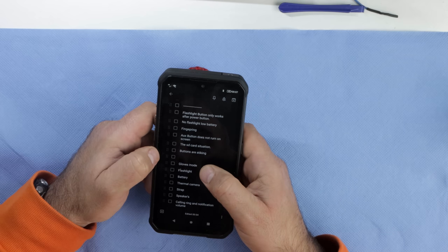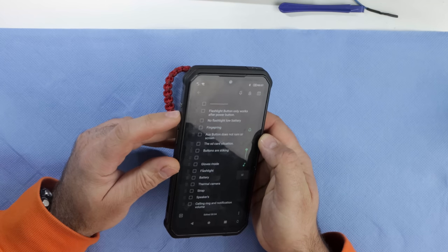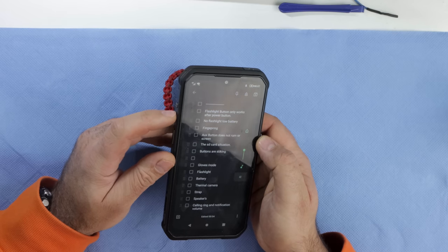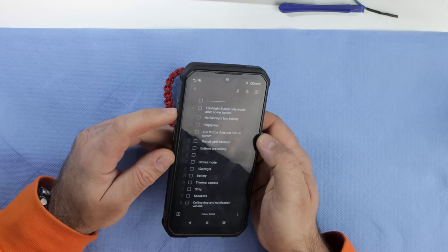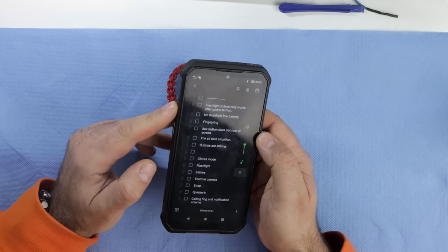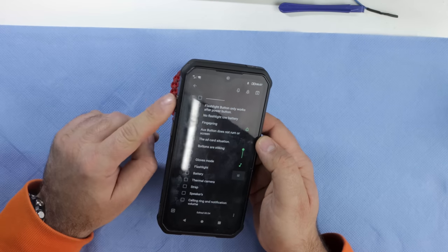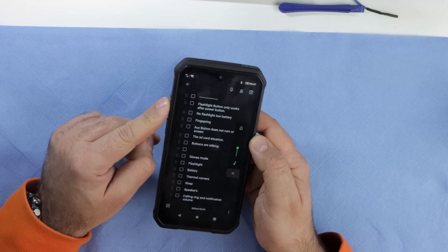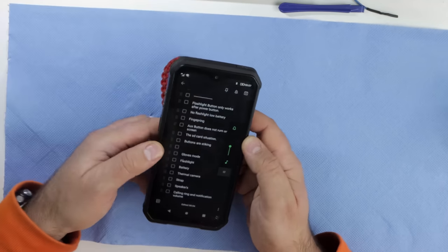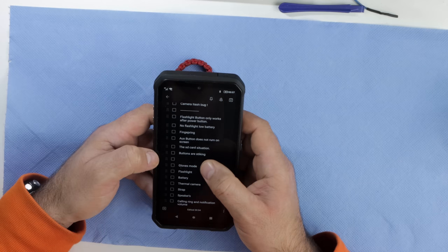Buttons sticking: for a while the volume-down button was getting stuck — it would need a little extra force on the first press and then be fine, then stick again. It seems to have resolved itself over the past couple of days, so maybe it was a random thing.